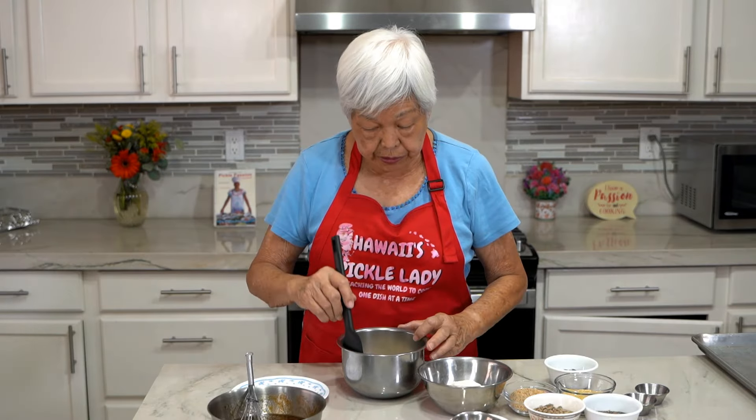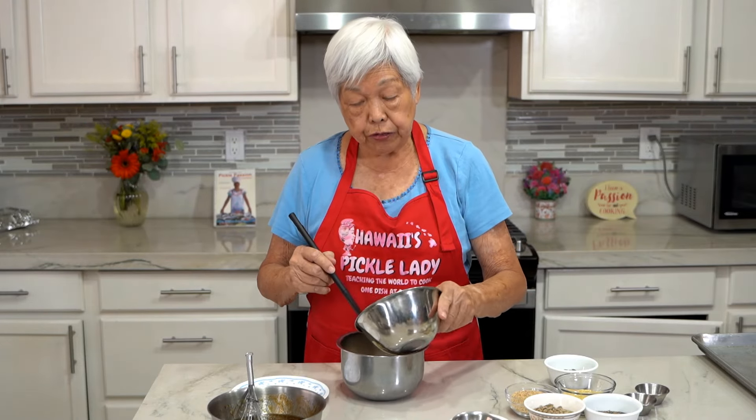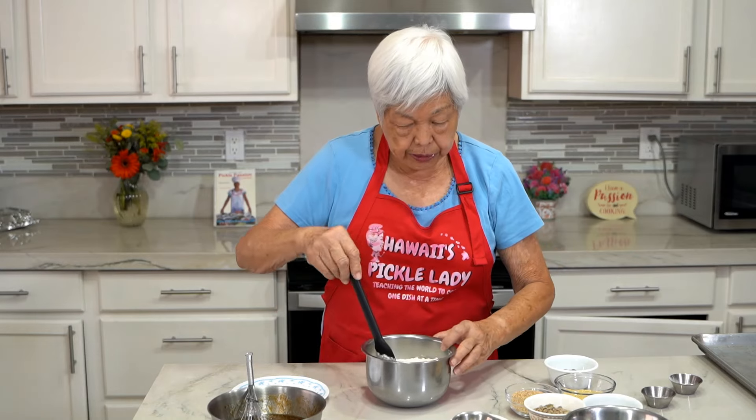Mix up the dry ingredients. This is two cups of oats, a cup and a half of flour, two teaspoons of baking soda, one teaspoon of salt. Mix that all up.